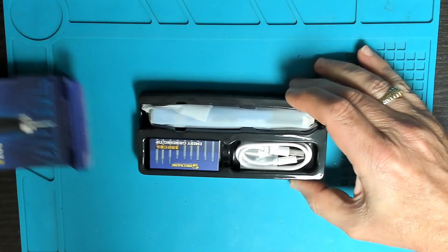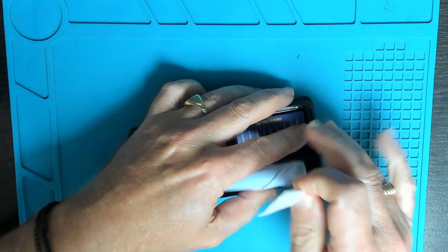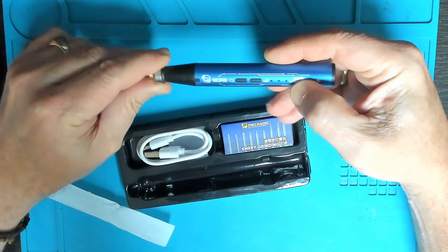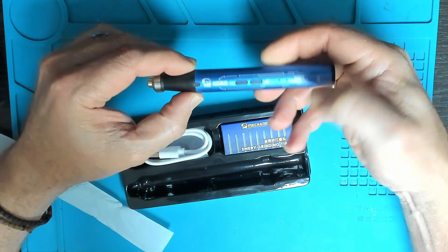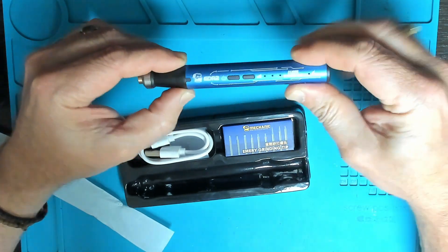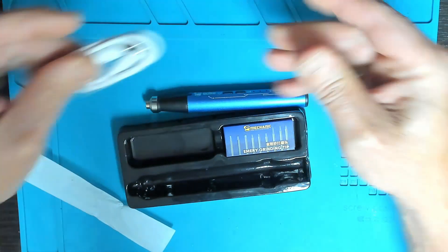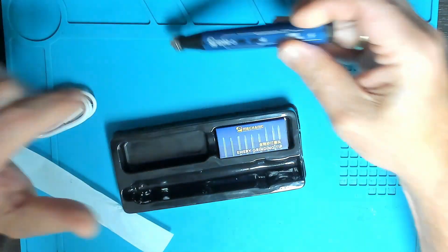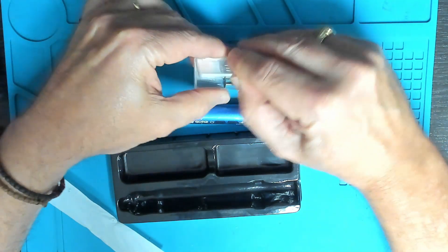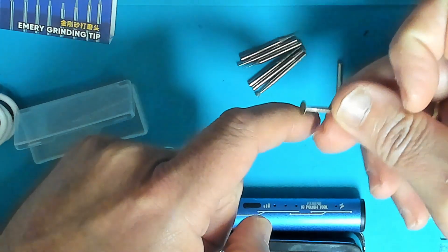Starting off with the grinding pen — in the box we have the pen itself, quite light with two buttons: a power button and one for speed control. There's also a USB-A to USB-C charging cable, as it has a charging port in the back. We also get some emery grinding tips — nine tips all in different sizes.